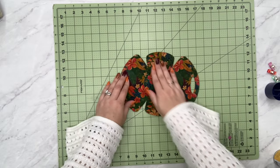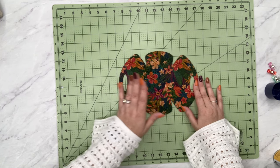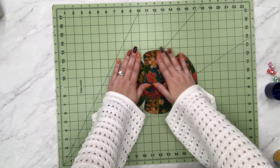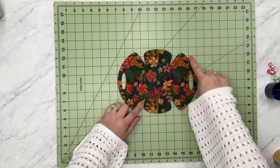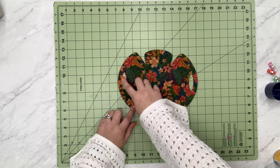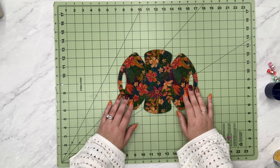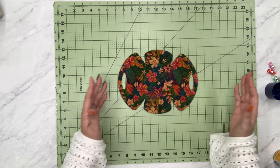Once everything is lined up, press the pieces together and it's ready to go. If anything shifts while sewing, once the top stitching is done I'll go back and do a little trimming. All I'm going to do is head over to my machine and do an eighth-inch top stitch all the way around the outside of our shape. If you want, you can also stitch inside the handles — I think it will look amazing, though it never comes out the way I want it to.